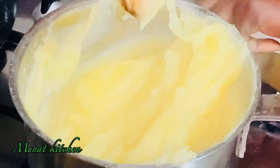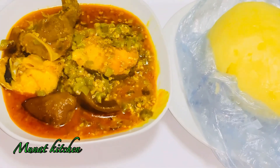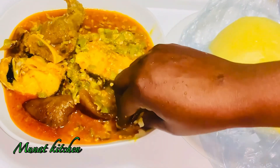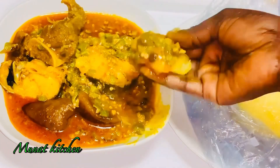Today I'm bringing you another beautiful video — a banger! How to make potato fufu. It's so easy and simple to make. This is the opportunity for you to learn how to make potato fufu. Let's get started.